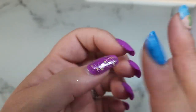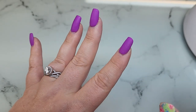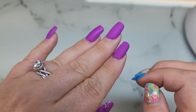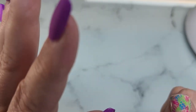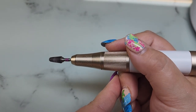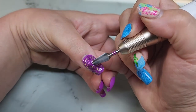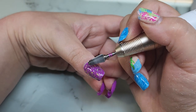I'm going to file this off like I normally would a gel X set. I've also been absolutely loving this new Melody Susie e-file — there will be a video on that. I'm just using a pretty aggressive bit, the T-Rex bit from Erica's.